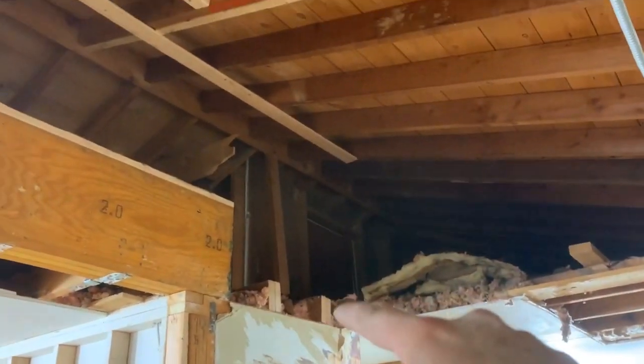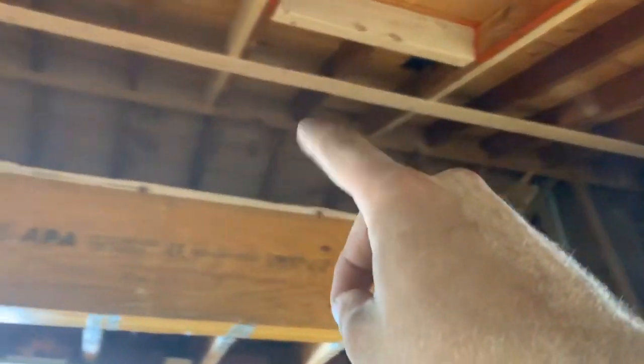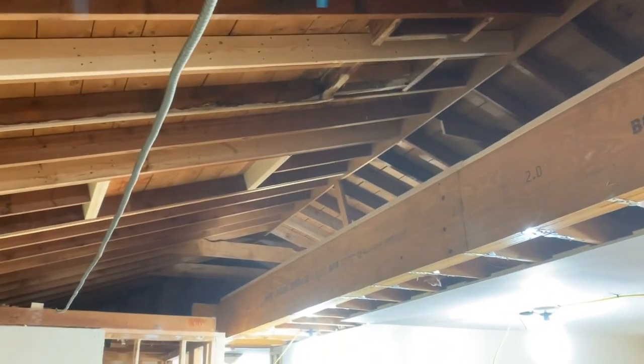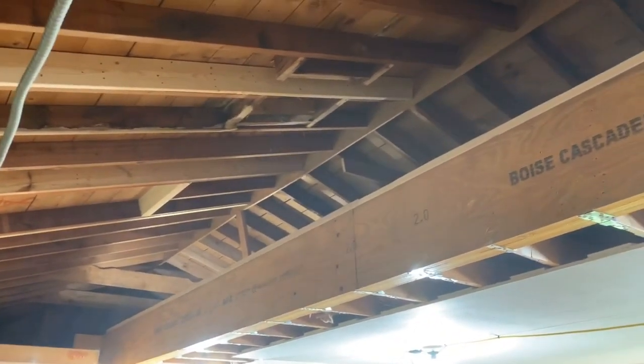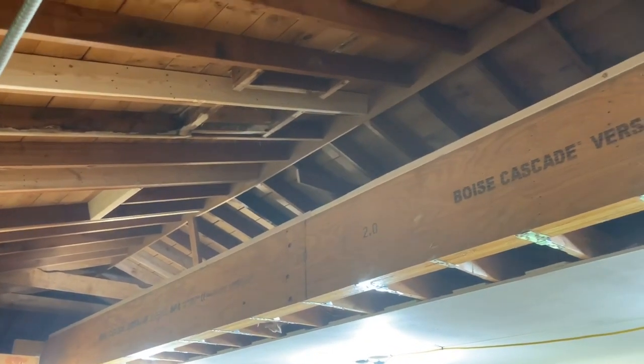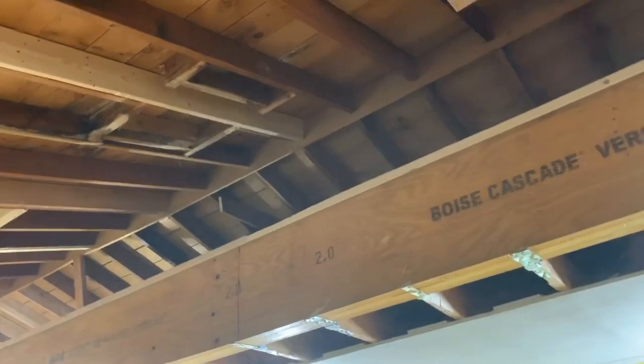Next I'm going to start working over here and picking all of these in place all the way down. That will give support for our ridge on top of the beam so this can stay vaulted.